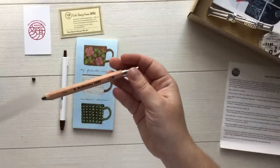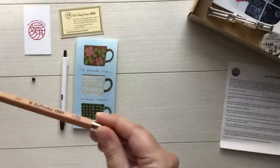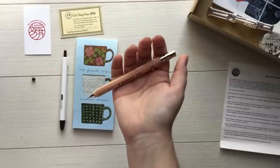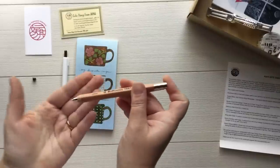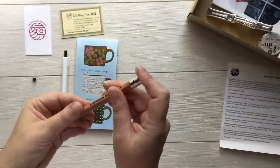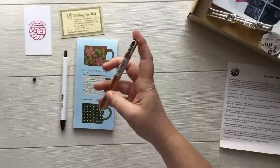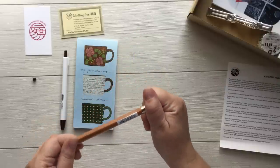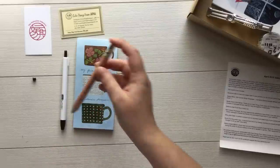Next we have this Delphonics pen. This is a really fun chunky looking thing. It's clickable and it's just a regular ballpoint pen. I like how thick it is. It feels really nice and substantial in the hand, and it's wood so that makes it a little more sustainable. It's not using any kind of plastic or anything, so that's really really nice.